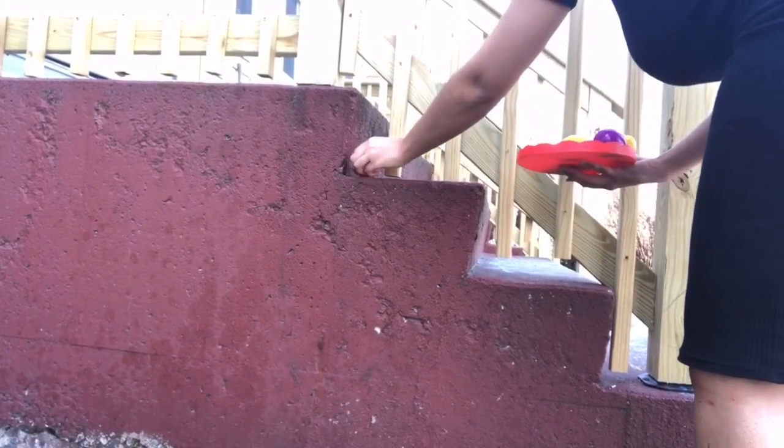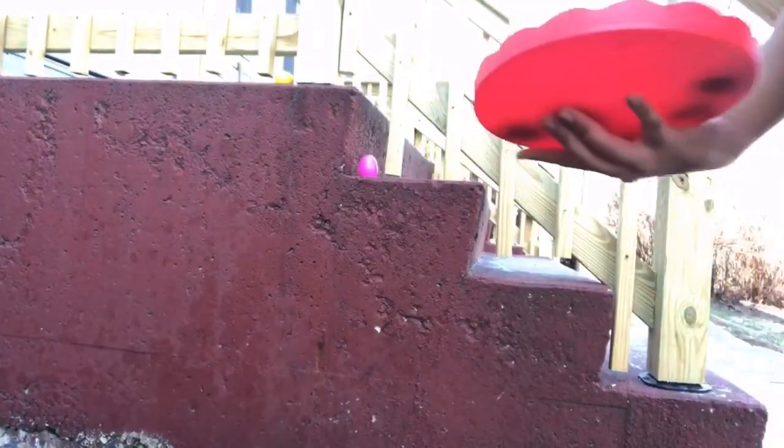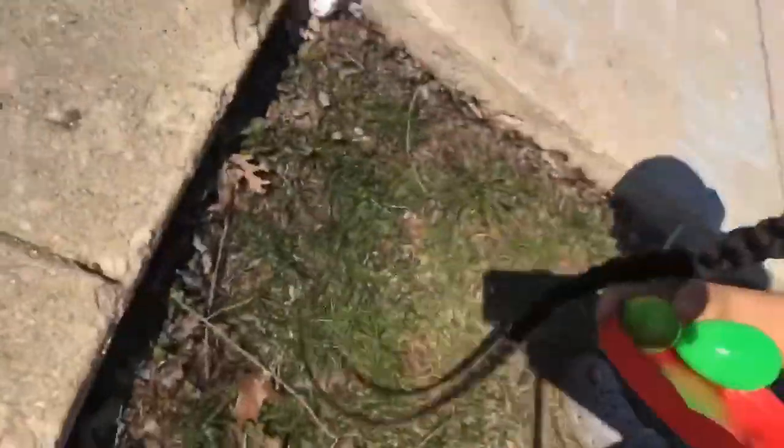Now let's go — I'm gonna put it right here. Let me show y'all: I put one right here, and I put one right here, and I'm putting one right here. Then we're gonna put one right around this pole — put a green one right on the side, right there. Then we're gonna put one by this handicap sign — it's big and green so this one should be easy.